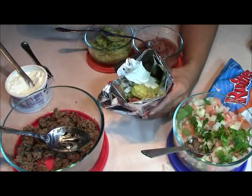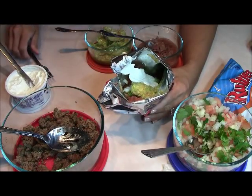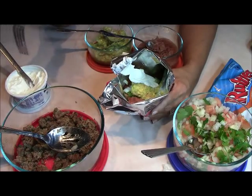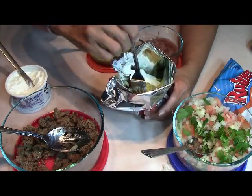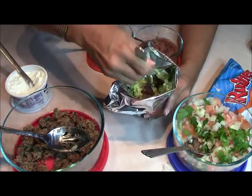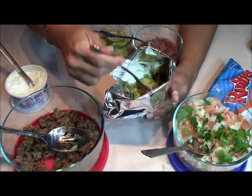I bet you guys feel cheated — real, real simple! This is what I call tacos on the go. You have a party, you're having people over, and you want to make it easy with not a lot of cleanup. Just clean up the mess when you're done. Everybody just walks with their little fork — a throwaway fork is easier. You just go in and dig down to the bottom and get your chip and eat this. Isn't that cool? Tacos on the go.